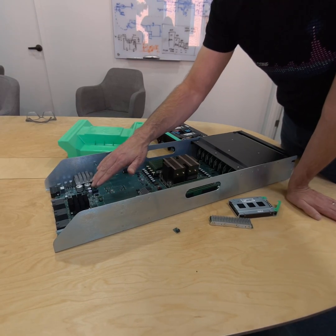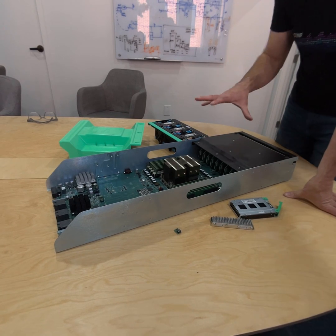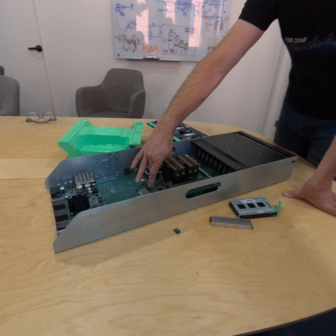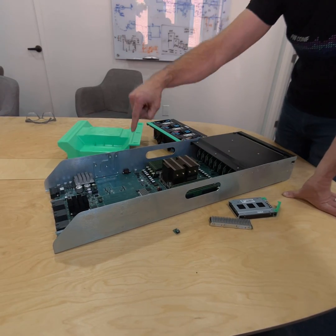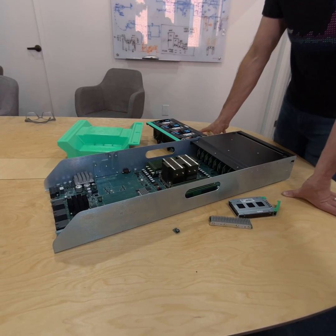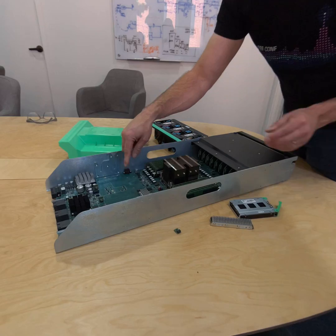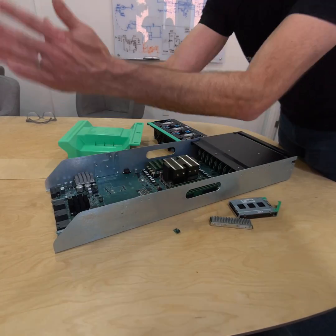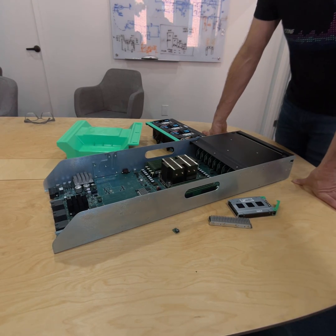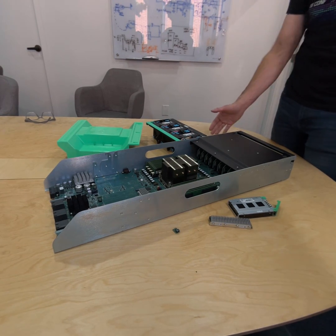We've got our ignition FPGA back here — that's what does our initial power-on network. We talk about this being on two different networks in terms of the high speed network and the low speed management network that talks to the service processor. It's actually on three networks because it's also on the initial presence and power-on network that we call ignition. We've also got another switch here that allows this SP to effectively talk to both networks and to both of the switches, which we call sidecars. And that is your nickel tour of our Gimlet compute sled.